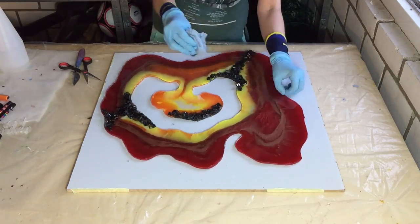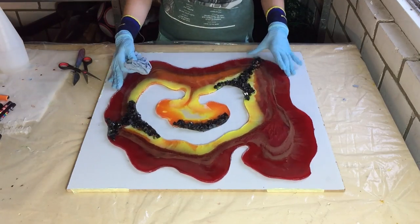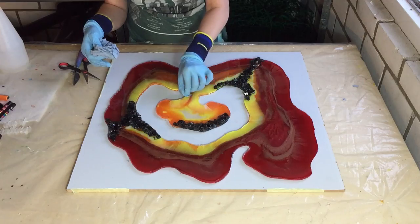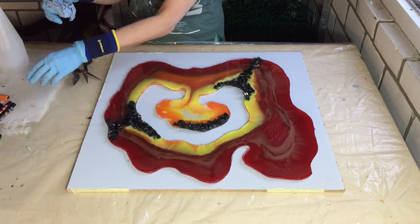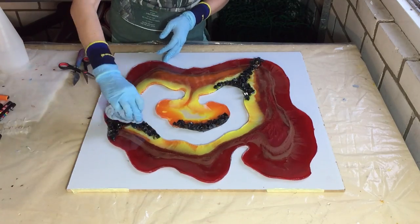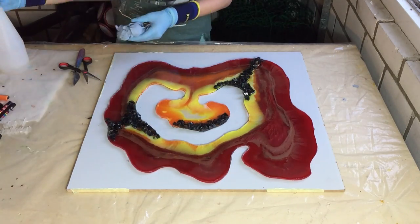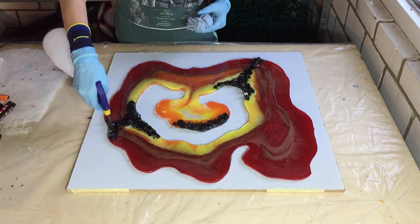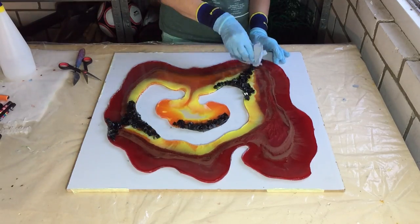I'm looking at the edges — no sharp things on it, only on top. The extra silicone line I placed on the inside of the outer barrier really helped. The cleaning is almost done, and then after that I'm going to add something in the red area.